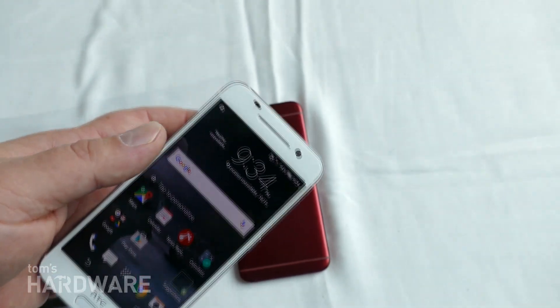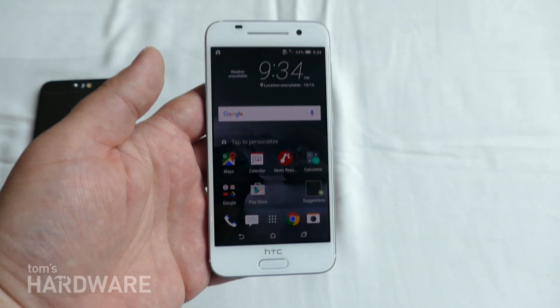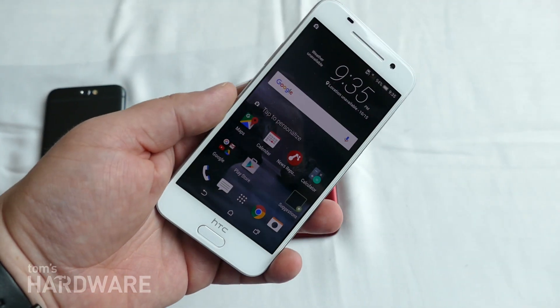So this has been a quick look at the new HTC A9, which is a Snapdragon 617-powered mid-range device with a 5-inch display that's coming out later this year. This is Alex and Tom's Hardware. Thanks for watching.